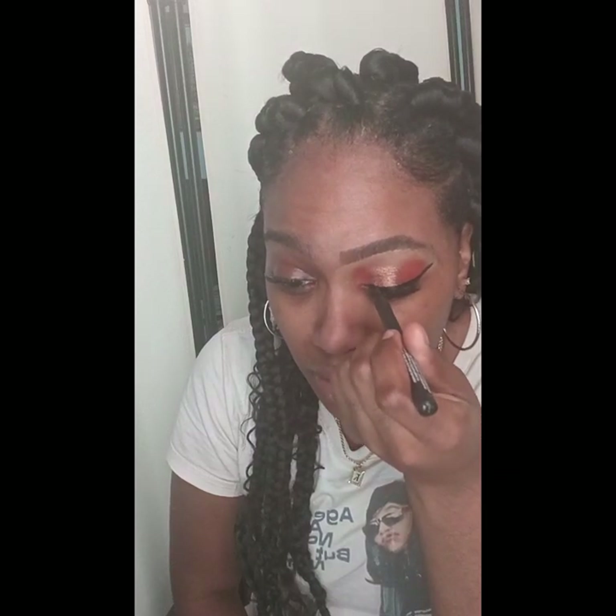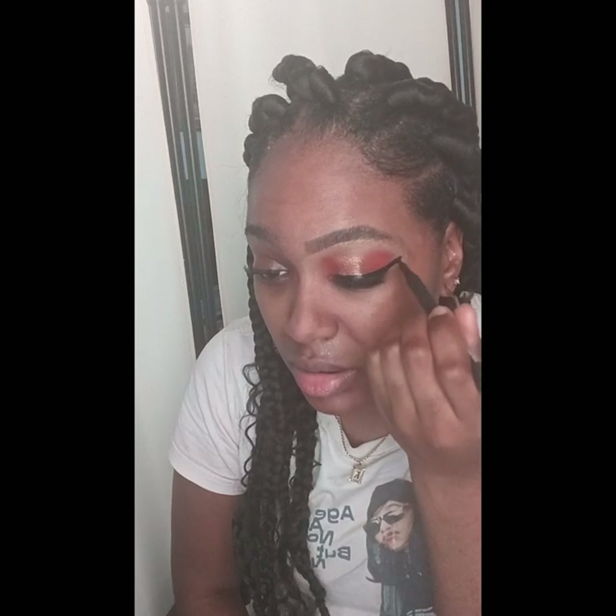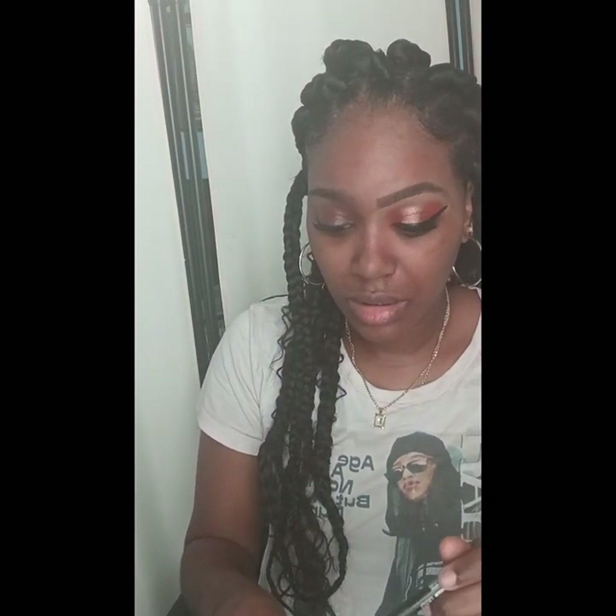I'm just going to show you guys what you can do to recreate this style. It doesn't have to be perfect, but at least you know the colors to use.